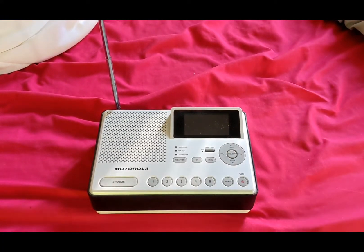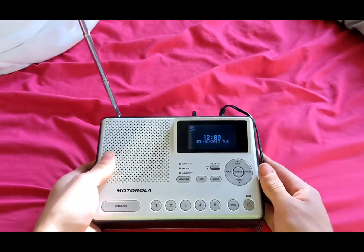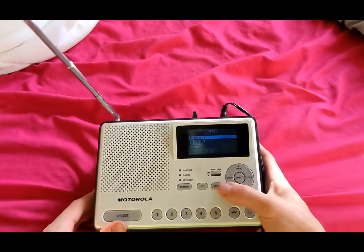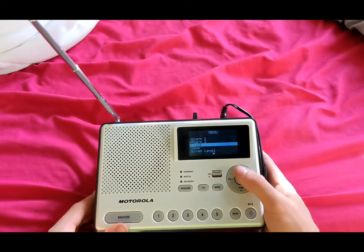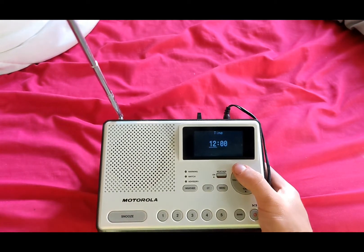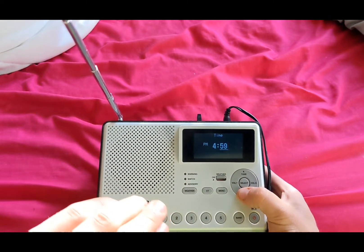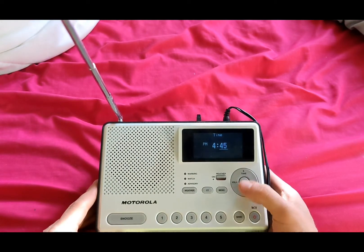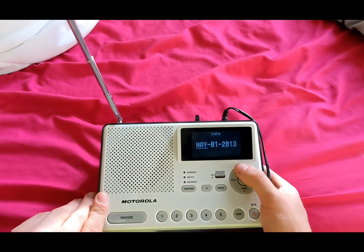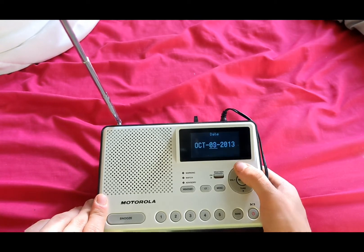Now what we're actually going to do is plug it in — three, two, one. All right, very nice. Alarm one and alarm two I'll set later. Currently it's 4:45 PM, the date is October 9th, 2022.